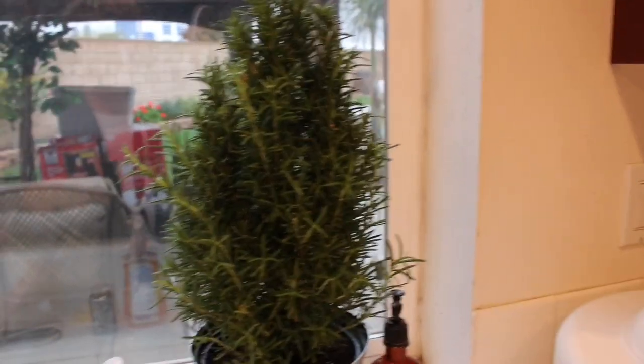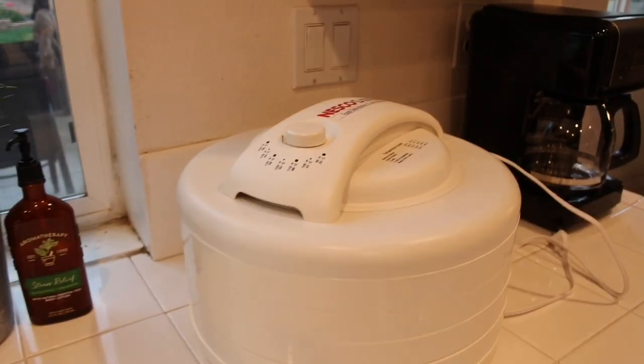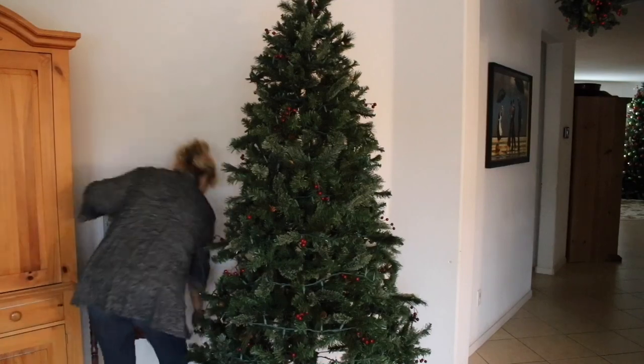I bought it at Home Depot — it was normally ten dollars and I got it for five. And you know what? I am going to make beef jerky, yes. I put lights in the tree but I didn't put any ornaments on it yet.